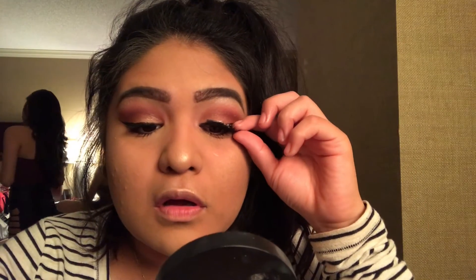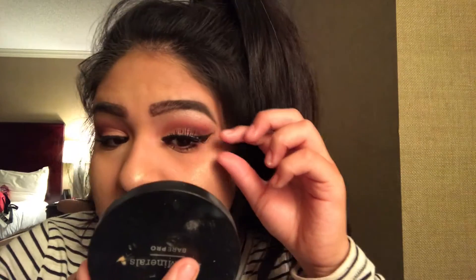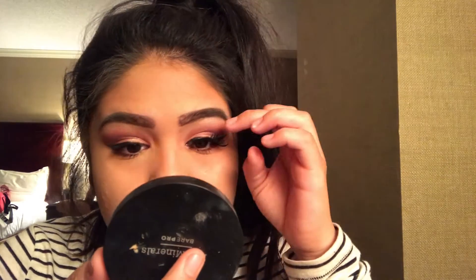This step is also completely up to you and is optional — you can apply this if you want to. But since we are going out at night I want my eyes to look as dramatic as possible, so I'm applying these really exaggerated eyelashes.